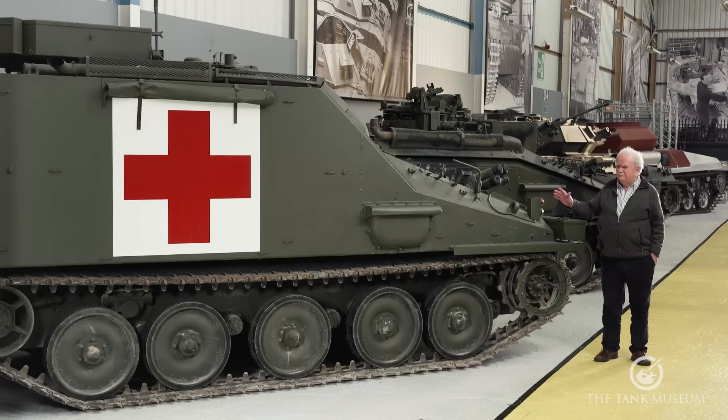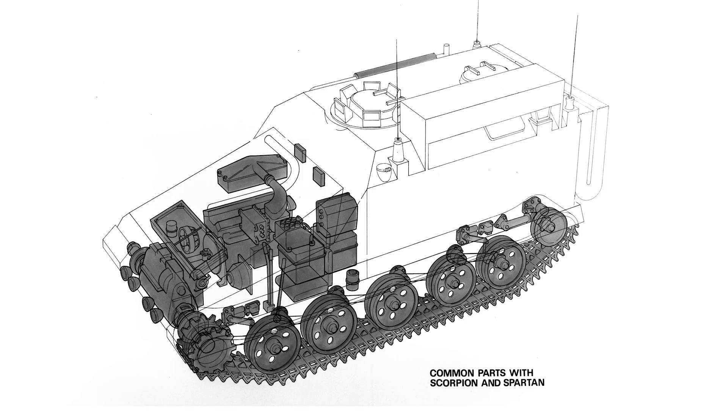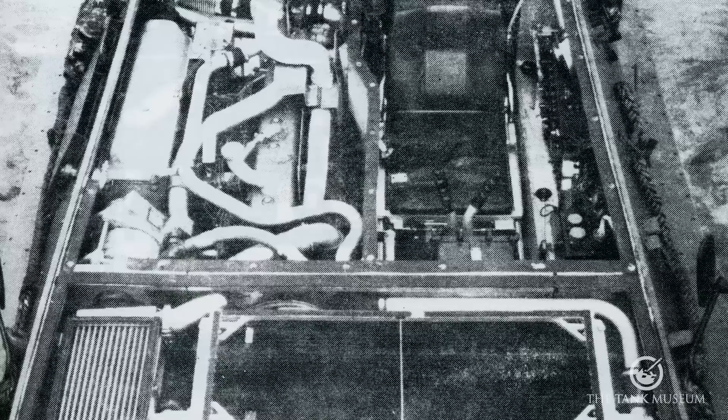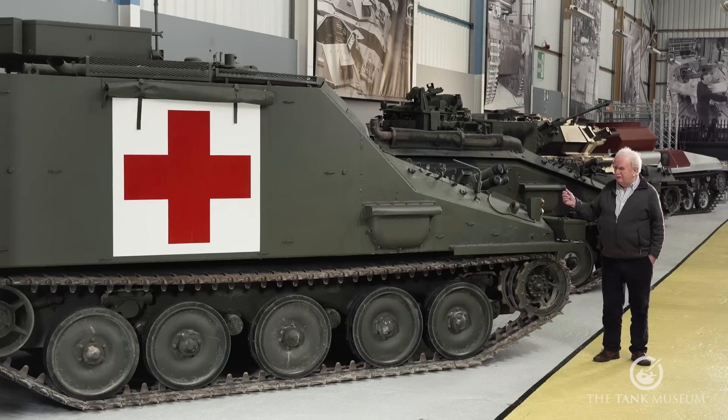The basic chassis is the same as the Scorpion. The only difference, of course, is that in the modern ones, all these vehicles have had their Jaguar engines replaced by Cummins diesels. It's a much more compact engine than you'd think — the Cummins is a straight six, plonked down in here and it fits in pretty easily where the old Jag used to be. That's the only real difference, apart from a small change to part of the air intake which has been altered to suit the new engine.